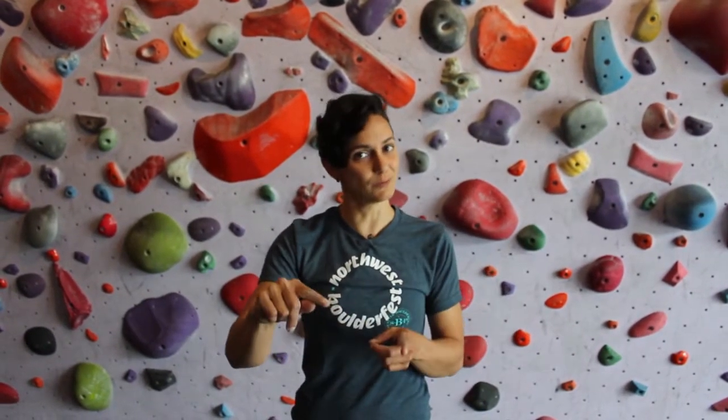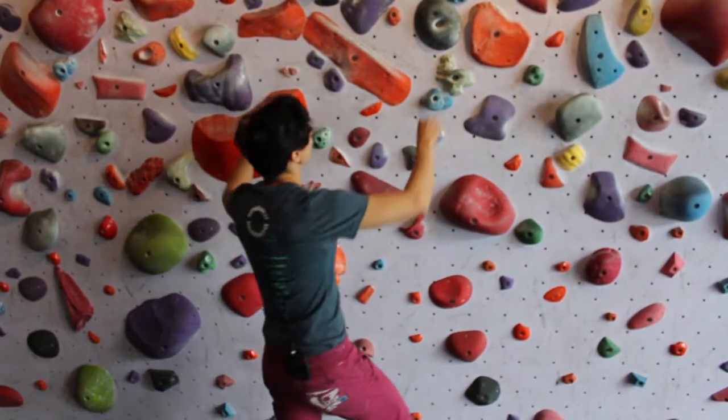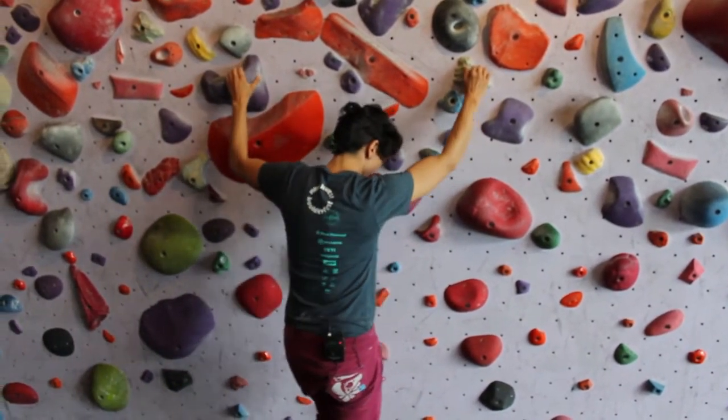This is important because it releases our heel to be able to move with our hip. Anytime we're moving toward a hold, our hip should also be moving. You have to allow your toe and your heel to move with your hips — that's how you gain a lot of good momentum to make powerful moves.